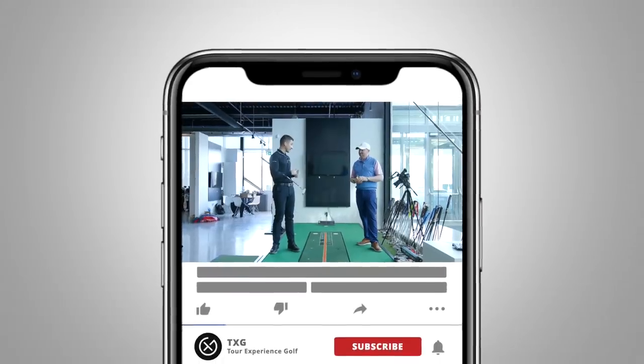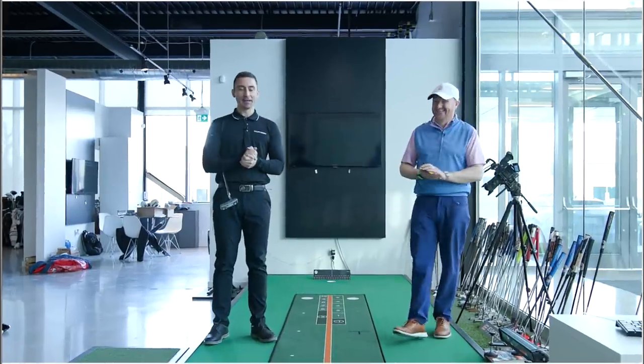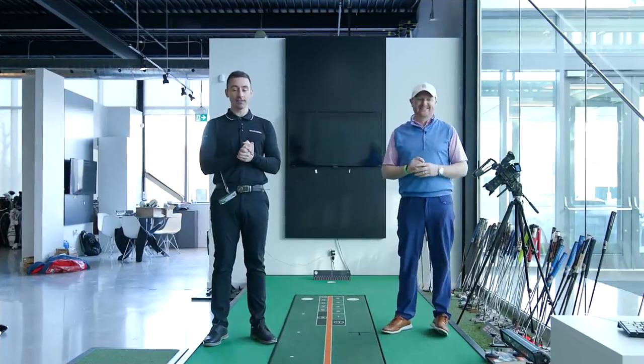This is high quality practice, and this mat is staying here - I'm pretty happy about that. Thanks so much for joining us, we will see you again soon.